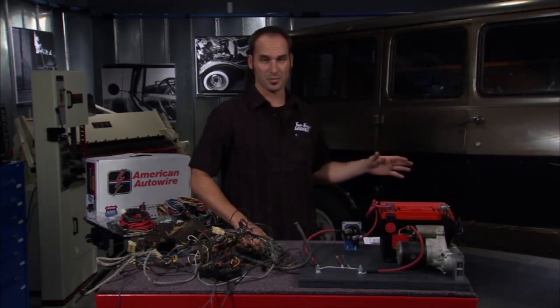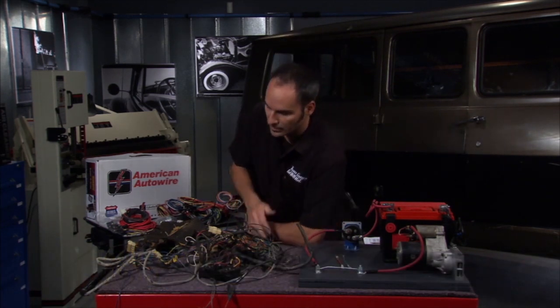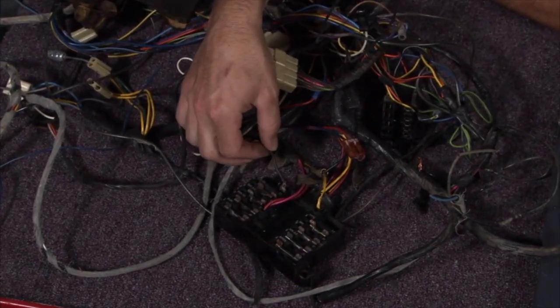Hey, welcome back. Now, while Brian's making some sparks on that bumper, I'm going to play with some sparks of my own. I've got an old harness here, and I can show you a couple of things that make you just want to get rid of one and start from scratch. Now, if I look through this thing, right off the bat, I can see this wire here is basically fatiguing.